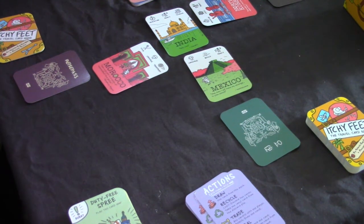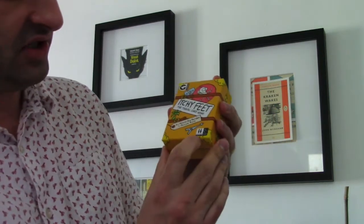Itchy Feet is a game which can cover many different bases. The box suggests two to six players, age eight and up. I'd say definitely up to six players - it plays very well. Under three is a bit more difficult because there's no real challenge; you'll basically just get the cards and win. I'd say three to six is preferred. For timing - the basic game takes about 25 minutes for us, and we played it twice.